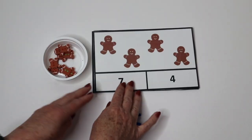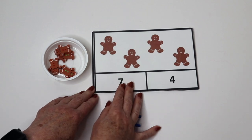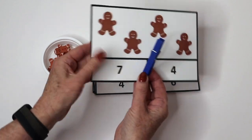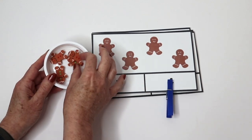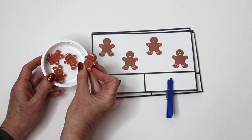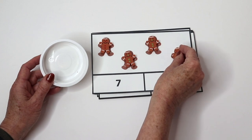We have gingerbread clip cards that are also in our Christmas theme packet. The children count how many gingerbread men there are and then they can clip the clothespin to the number. I also found these cute gingerbread erasers in different colors — I took the brown ones out and they can count with those as they do so.